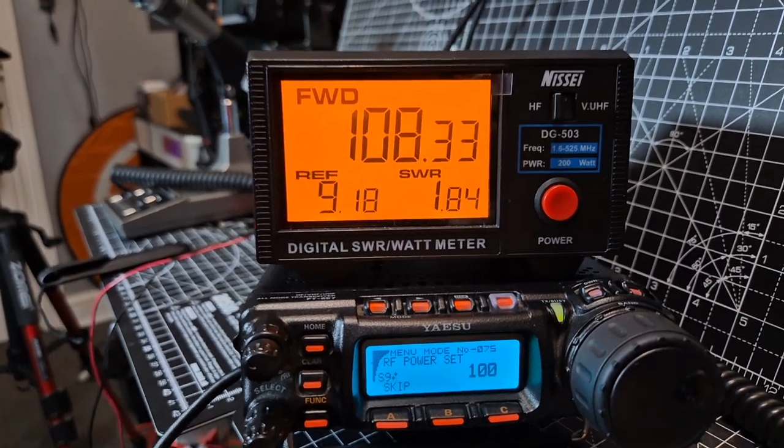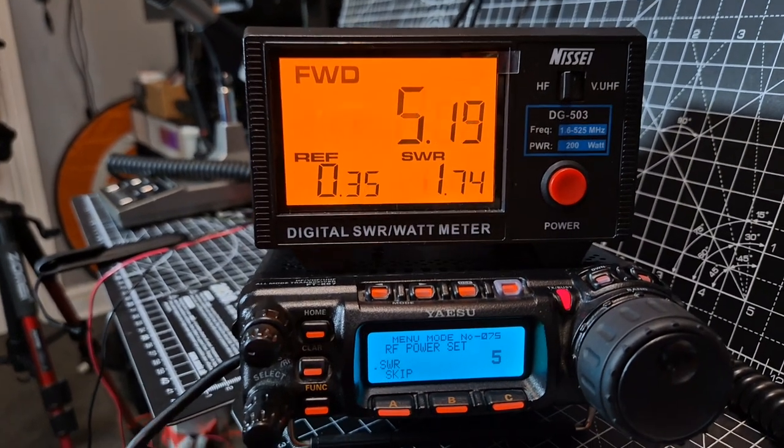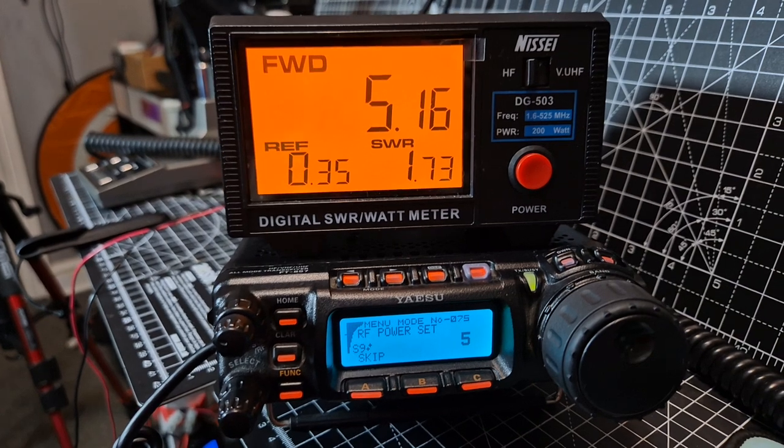Look at that — 105. And if we go down to 5, M0FXB, you can see this one is working fine. The 706 has a problem.